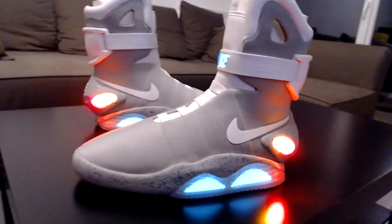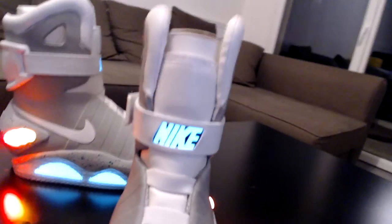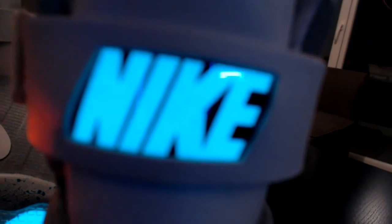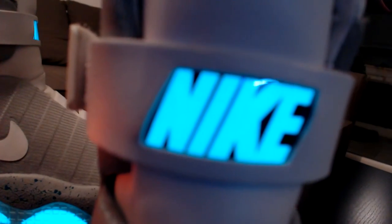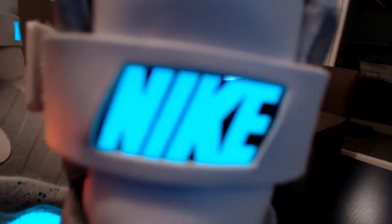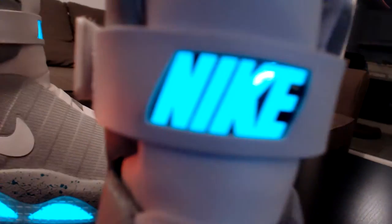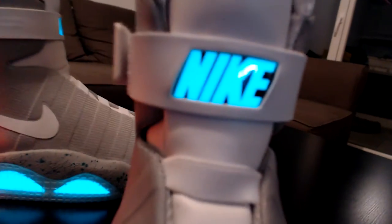So we're gonna start with the strap logo. I'm gonna try to show you how bright I can see it with my eyes. It is not that bright — it is a bit less. It's pretty hard to make you see really how it is. It is really definitely not that bright.